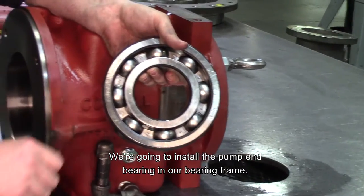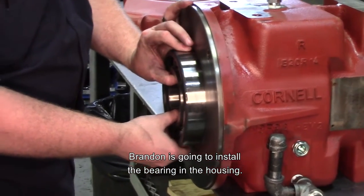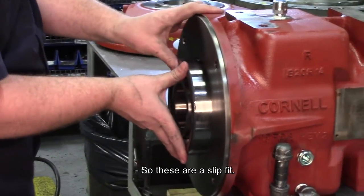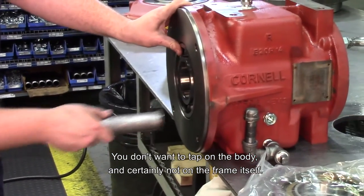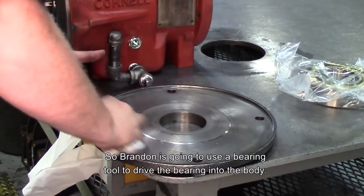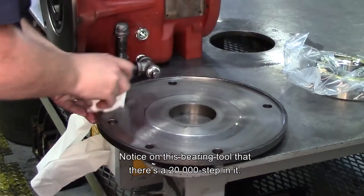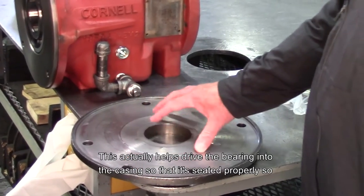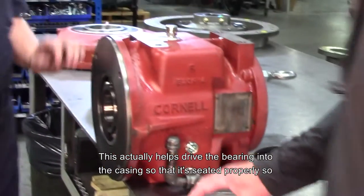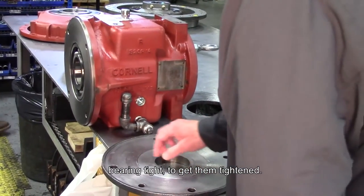We're going to install the pump end bearing in our bearing frame. Brandon's going to install the bearing into the housing — the bearings into the housing are a slip fit. Gently tap them into place. You only want to tap on the outside race; you don't want to tap on the body and certainly not on the frame itself. Brandon is going to use a bearing tool to drive the bearing into the end of the body. These are available from Cornell or they can be fabricated. Notice on this bearing tool there's a 20,000 step in it, which actually helps drive the bearing into the casing so that it's seated properly, so when the shaft is installed you have enough clearance for end play and bearing tight to get them tightened.